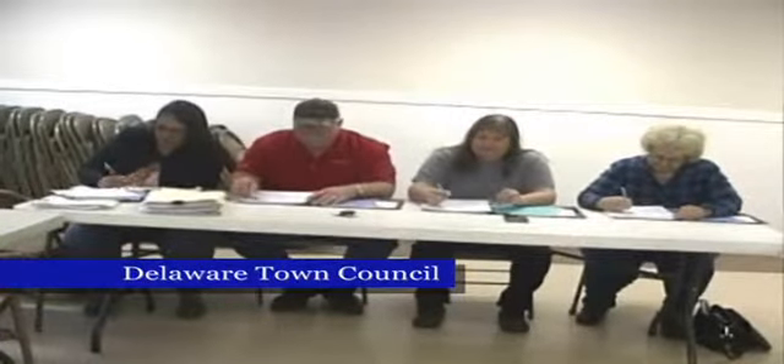Call to order at 7 p.m. by Lynn McGrew. Roll call: McGrew — yes, present. Duncan — yes. All members are present.